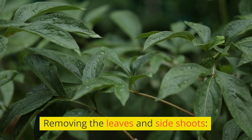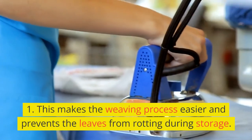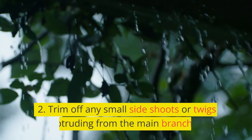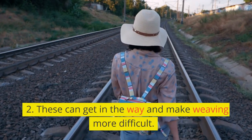Removing the leaves and side shoots. Strip off the leaves from the willow branches — this makes the weaving process easier and prevents the leaves from rotting during storage. Trim off any small side shoots or twigs protruding from the main branches, as these can get in the way and make weaving more difficult.